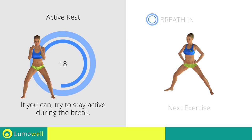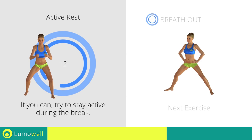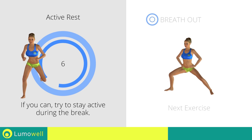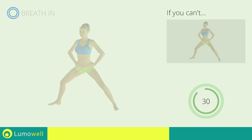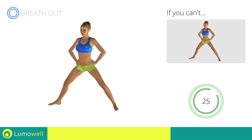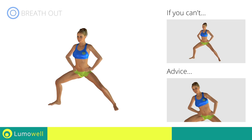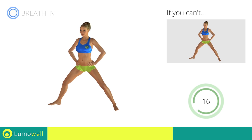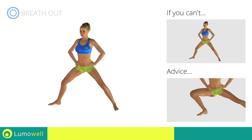Next exercise: side lunges. If you can't do it, try bending the leg less. Be sure not to bend your torso sideways — your back should always be perfectly straight. Never exceed the tip of your foot with the knee to avoid damaging the joints.